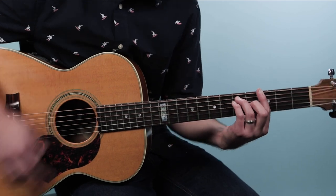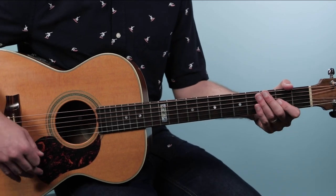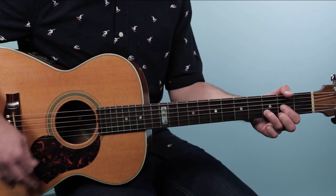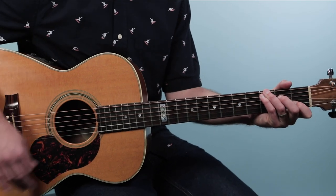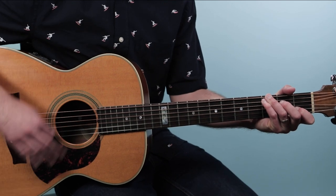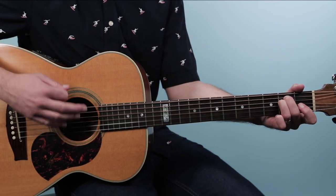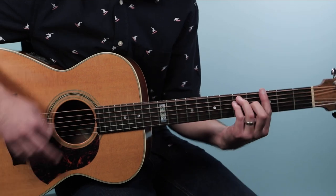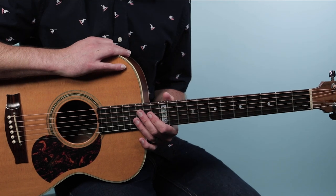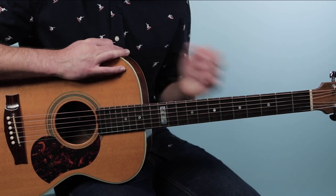After the 'whiskey in the jar' section, we do the intro again. So the second half of the verse leads back into the intro. To put it all together: we start with the intro, move to the verse, play through the whole thing, then go back to the intro and end on G.